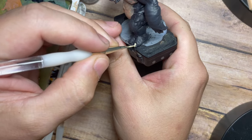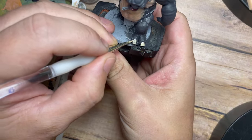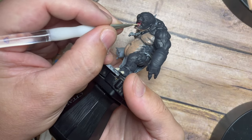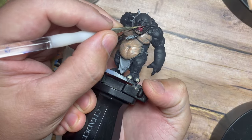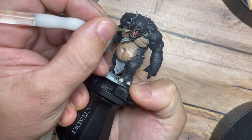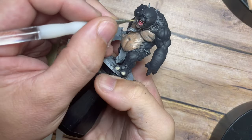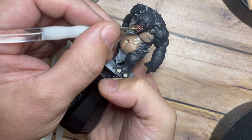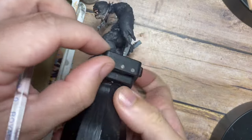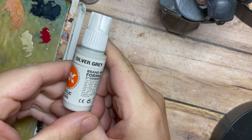Once that's done, I'm going to use Skeleton Bone from the Army Painter and paint all of his nails — on his feet and fingers — and of course his teeth as well. Skeleton Bone is a great yellowish cream base color because as you tone up from this you end up with a really nice finished effect, going from lighter creams to off-white tones.